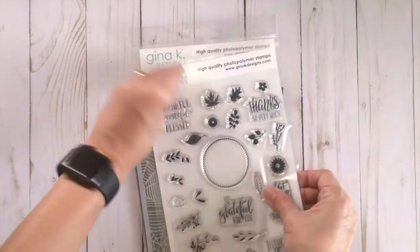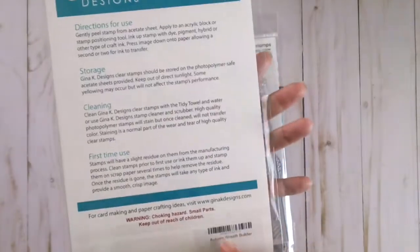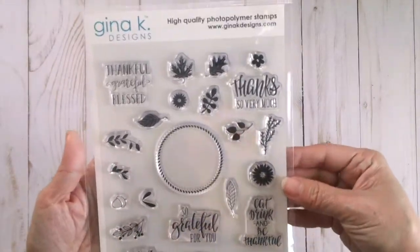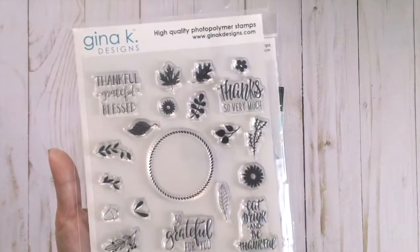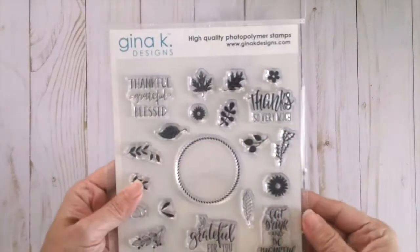I also got a Gina K Designs stamp set called Autumn Wreath Builder. Jennifer McGuire actually shared this on her video a few weeks ago and I really loved it, so I purchased that.